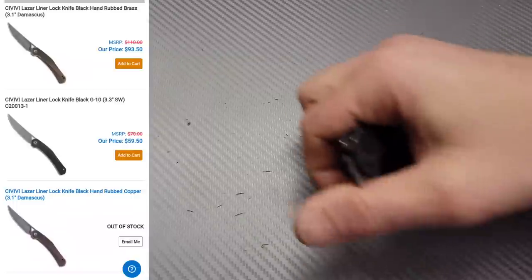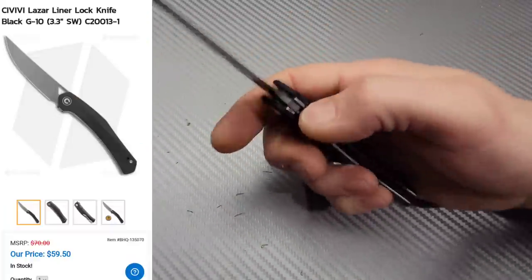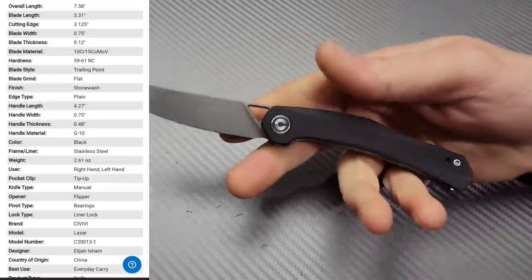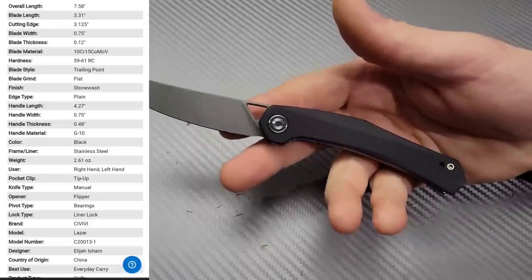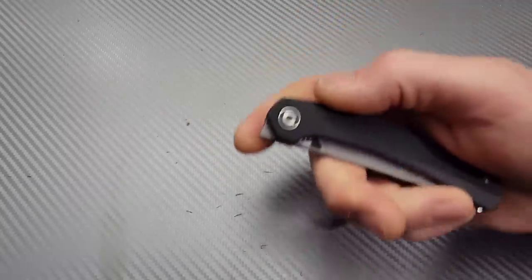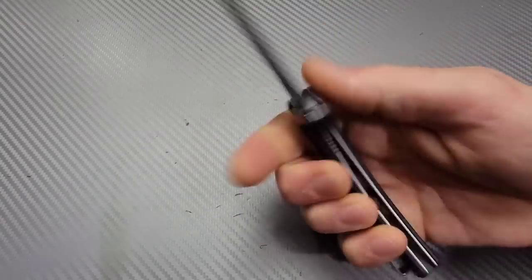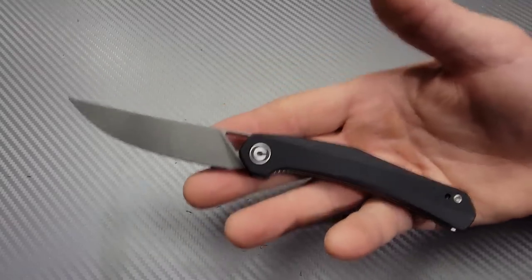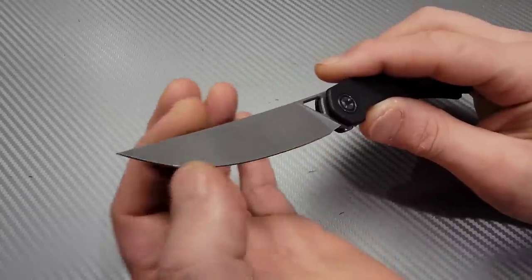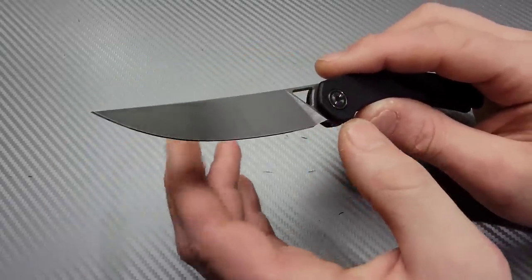The next one is the Civivi Lazar. This is an Elijah Isham design — he also did the Civivi McKenna, which I've always said was possibly one of the easiest front flippers out there. It's one that is very, very snappy. It's a good size, a nice slim, little lightweight carry EDC that comes in multiple different options. This is kind of a larger version, except it's a different blade shape — this one's more of a Persian blade shape, while the McKenna is a sheep's foot blade shape.